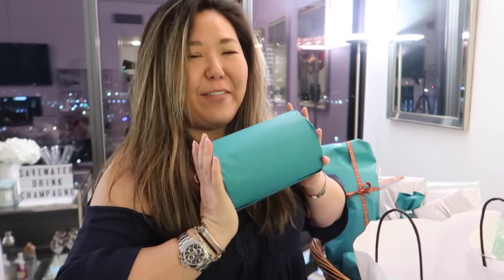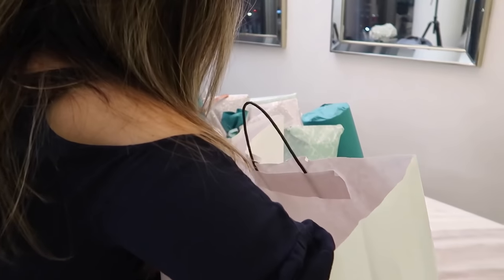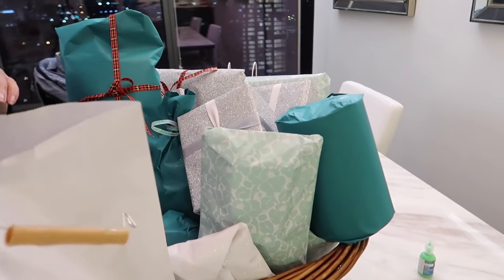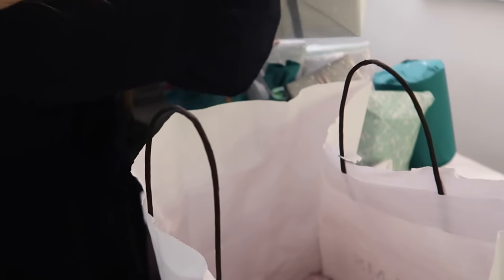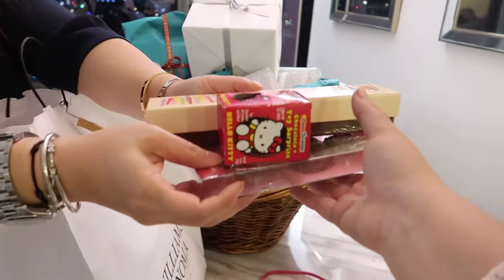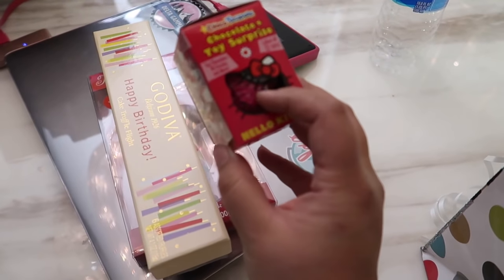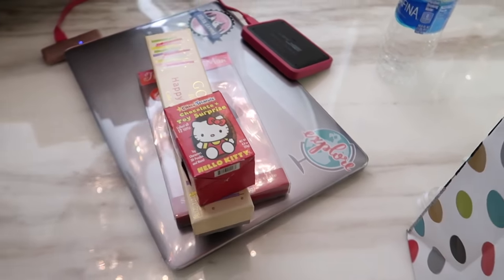We're home and Daisy's so excited because my aunt is here. My aunt went above and beyond, as usual — one gift for every year, so 22 gifts, which is 22 more than I really needed. They're all so cute in this basket with such pretty wrapping paper. She got me Godiva birthday chocolates and something like a Kinder egg but Hello Kitty!